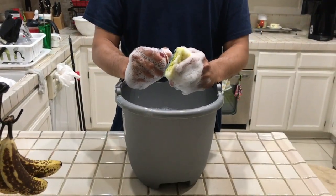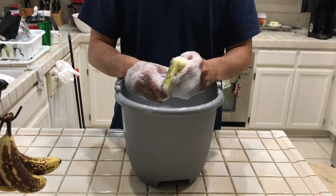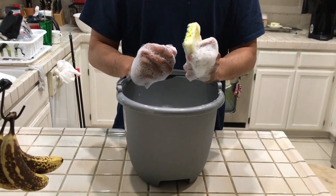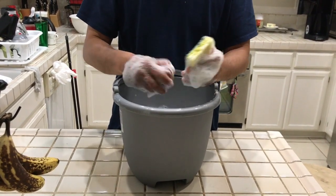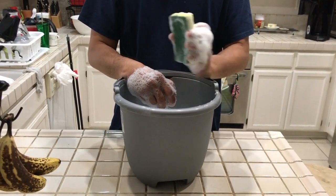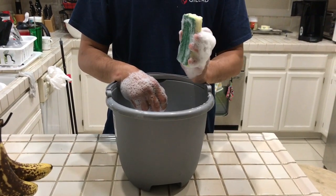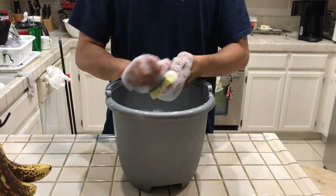We'll check back in 30 minutes. After letting it soak for 15 minutes, it's time to remove the hard stains that cannot be removed just by soaking. Using a scrub, just rub it rigorously.